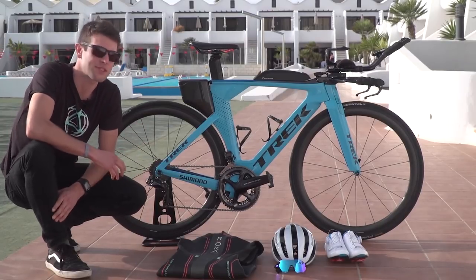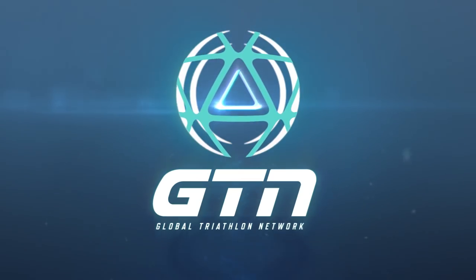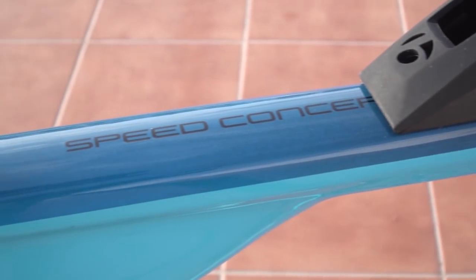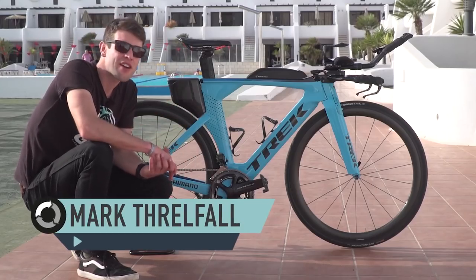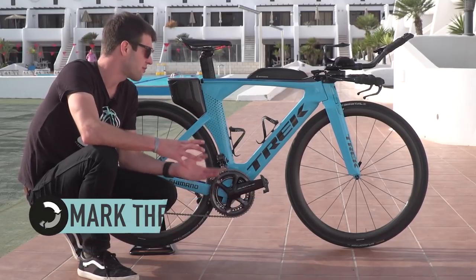We're here with the bike and kit of professional triathlete Hella Frederiksen. We're actually out in Lanzarote, whilst Hella's in the middle of a rather intense training block. So her bike is set up for training, rather than being race ready.